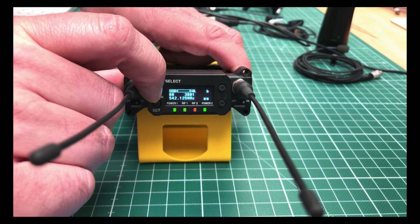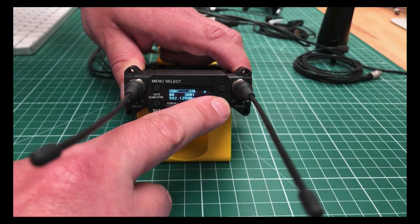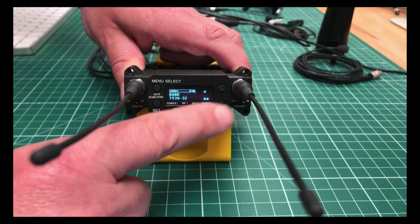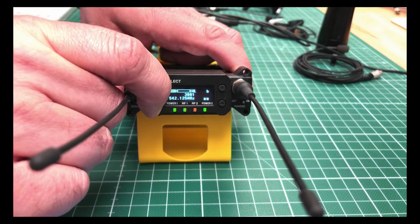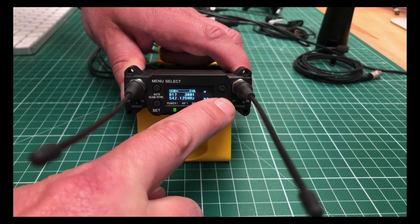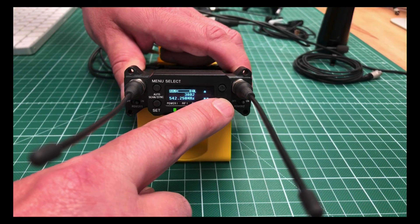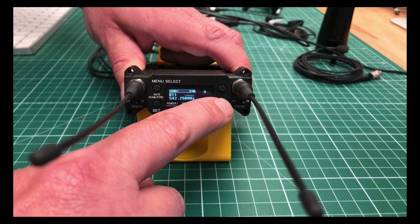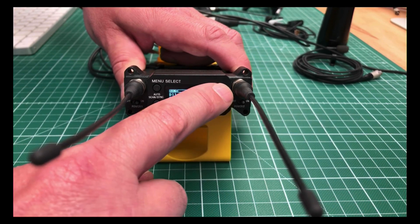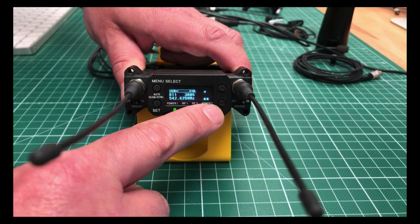Going to RX number 2. The sub-band block is the same. Choosing the right group, which was group D11, and just for a start I choose the next available frequency in this group, which is TV channel 30, frequency number 5.